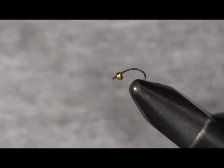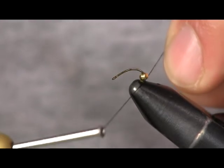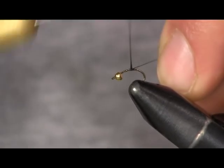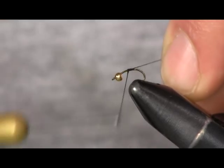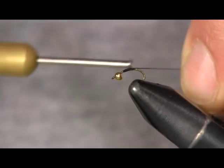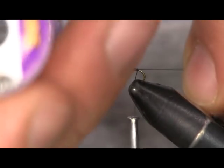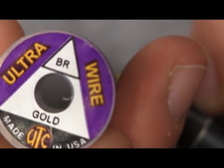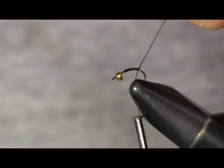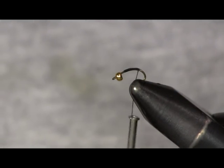What I'm about to tie here is quite possibly the simplest fly you can tie. This zebra nymph — I'm just using a size 18 Daiichi 1120 scud hook, some black thread, and size brassy ultra wire in gold. Really, that's all you need. I'm using a bead head on this one — it's a 5/64th gold bead.